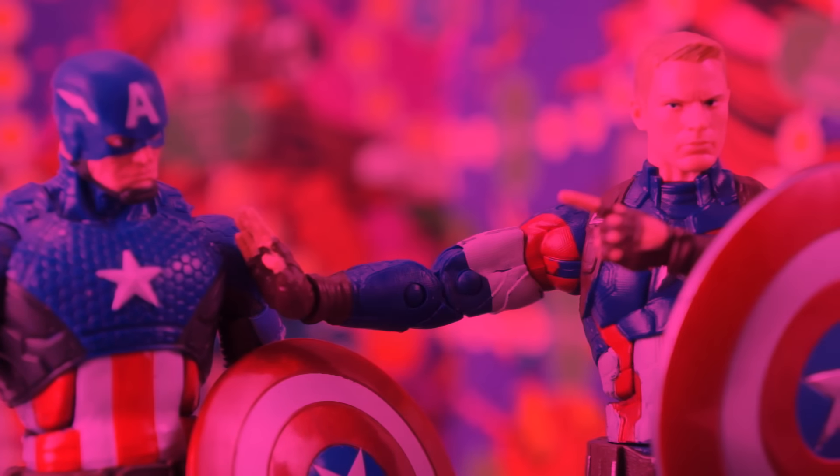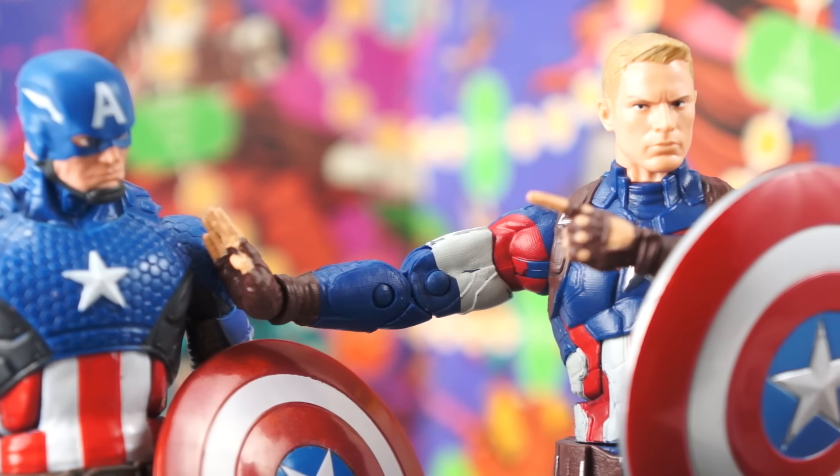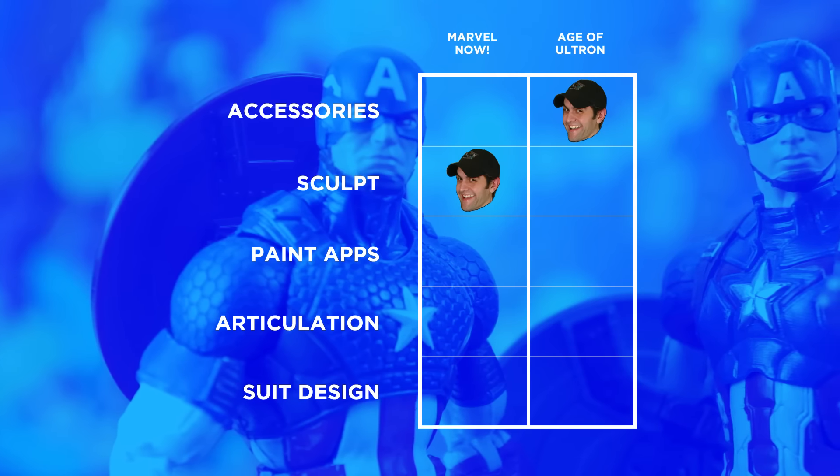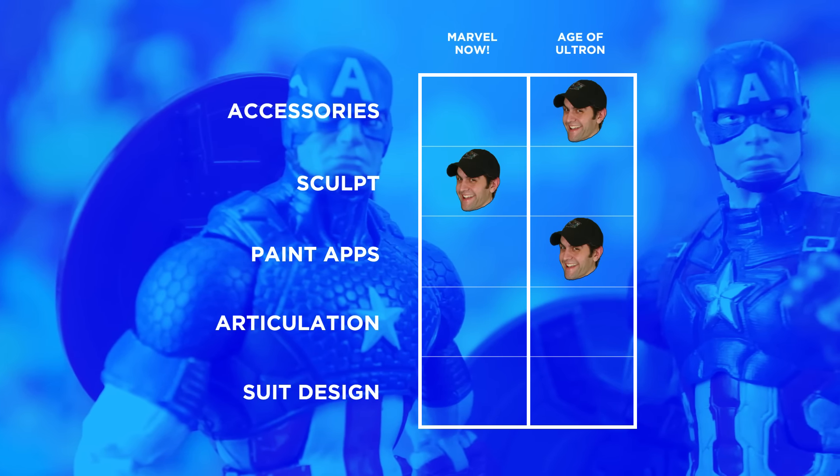Both figures are standard sloppy Hasbro work. I understand the business practice of trying to put as little paint on a figure as possible to save money and time. As a collector, though, I think it's garbage. I can't understand how so much gets lost from the figures shown in the promotional images to the figures that actually get shipped. But it's an issue that doesn't seem to be going anywhere anytime soon. That said, Age of Ultron Cap does have more painted details with some silver accents on his belt and shoulder harness and the tiny little Avengers insignias on his shoulders.